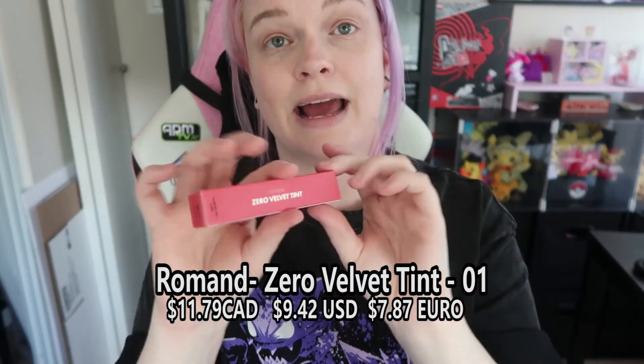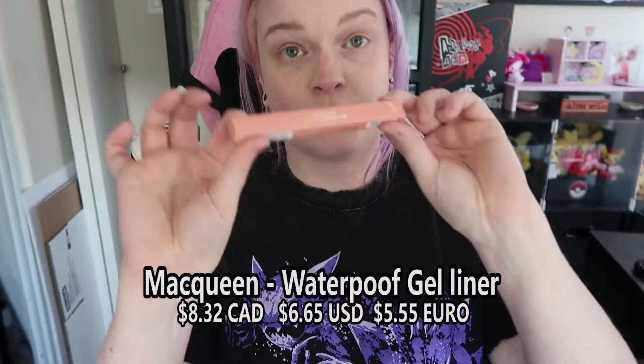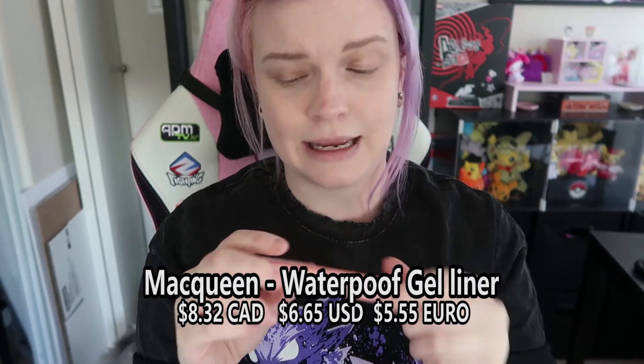Then we have the Romand Zero Velvet Lip Tint. There are 11 colors and I picked number one — it's kind of very nice and bright. This retails for $11.79 Canadian, which is insanely cheap. Like all of this makeup is very reasonably priced. Finally we have this McQueen waterproof eyeliner. I purposely picked this one because I thought it was really pretty — it's a nice pink one and I think it would make a nice soft look.